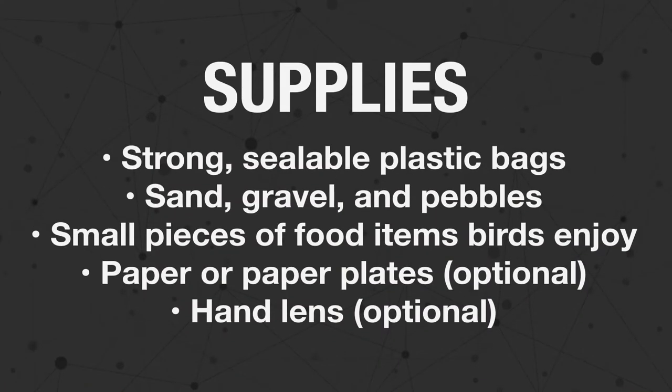You will need a sealable plastic bag. Bags, like birds and their gizzards, come in various sizes. A sandwich-sized bag is the perfect size for a model of a chicken's gizzard, which is about the size of a chicken egg.